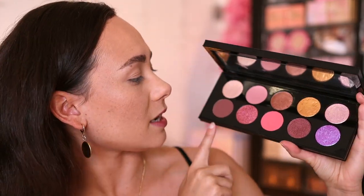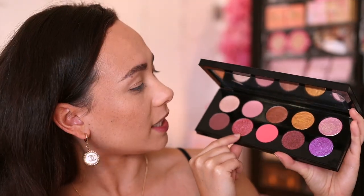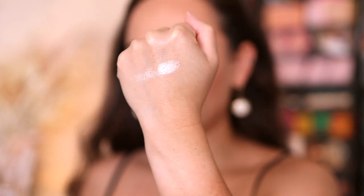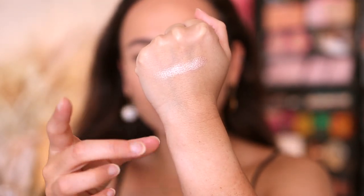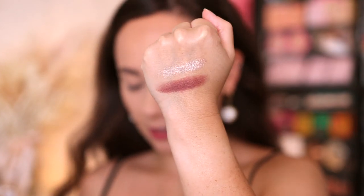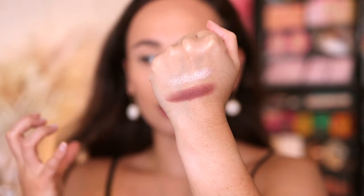We're going to do live swatches because I haven't even swatched these yet — we're going to discover this together. We have three true mattes, four metallic shades, and three Blitz Astral shades. We have a basic champagne shade, which while it might seem boring, you know you're going to use it. The brown tone has a little bit of rosiness to it — look how gorgeously that swatched, very smooth. And then we have our rose tone: dusty, gorgeous, and a complementary color to the palette.